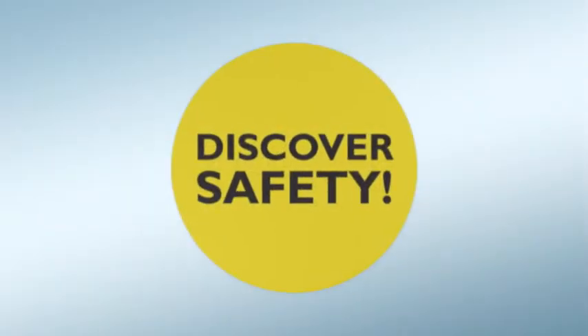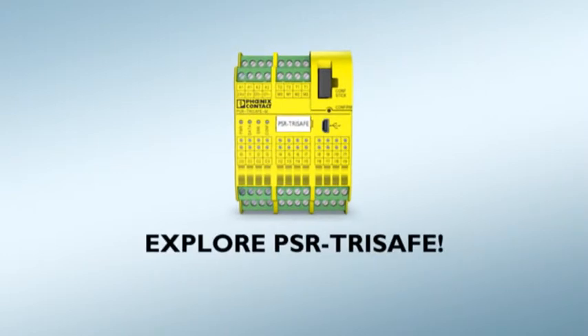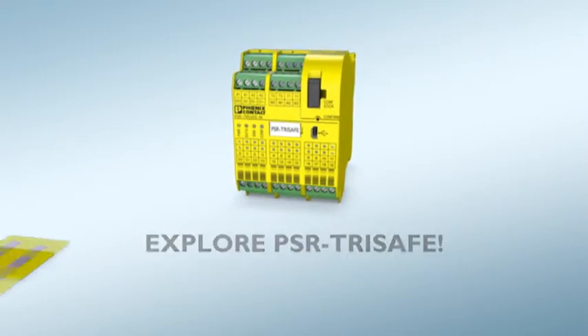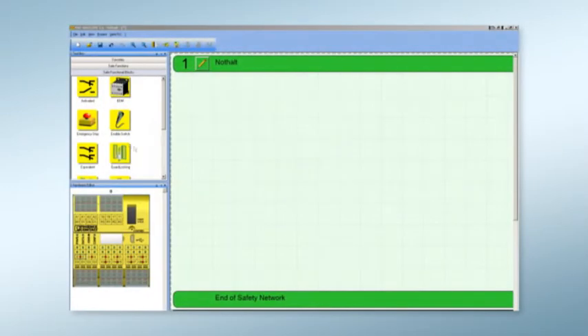Discover safety anew — the PSR TreeSafe experience. Only one single switching device for monitoring all safety equipment. That is PSR TreeSafe from Phoenix Contact.